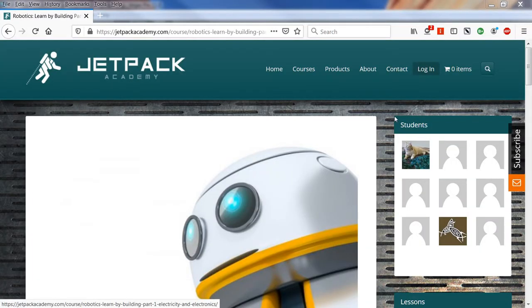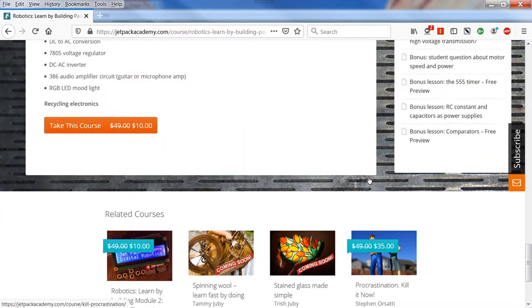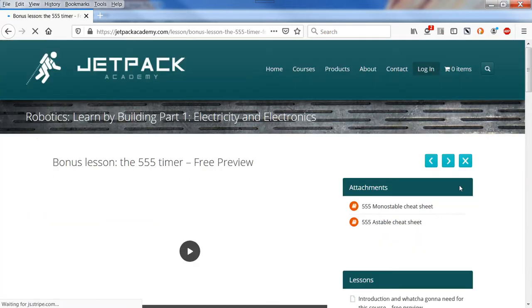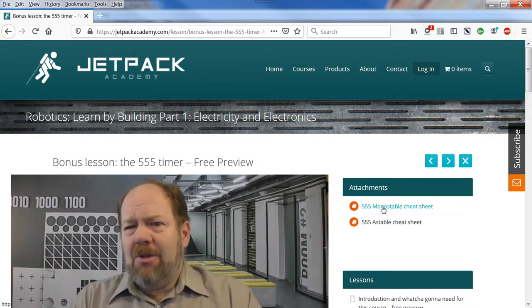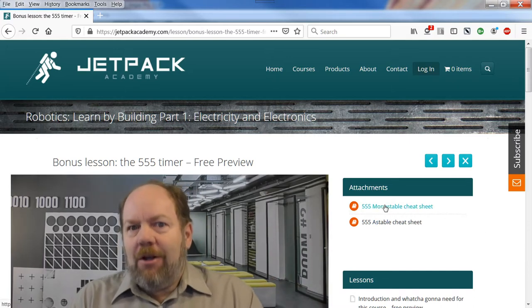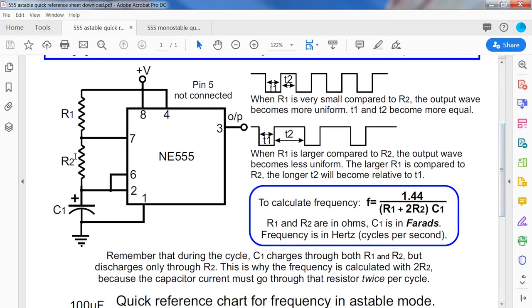In my first course, electricity and electronics, one of the lessons available for free preview was a bonus lesson on the 555 timer and making it do what you want it to. The link is in the description below and there are two cheat sheets you can download: the 555 monostable cheat sheet and the 555 astable cheat sheet. Here I'm looking at the astable cheat sheet because that's the circuit I built up for this demonstration.